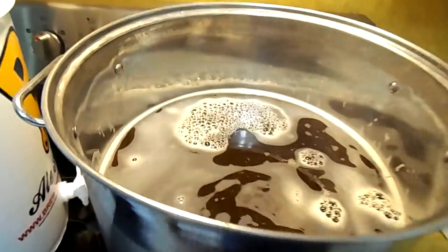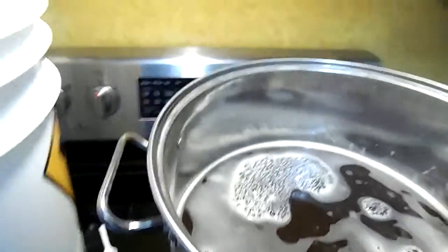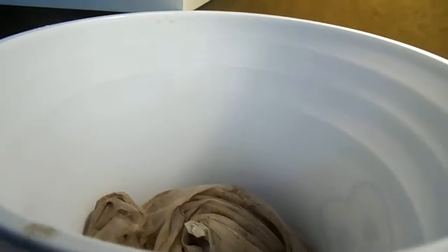The mash is over. I pulled the grains out, let them drip off a little bit, and put them in a bucket. I'll bring this outside where the burner is and pop them on top with the strainer.